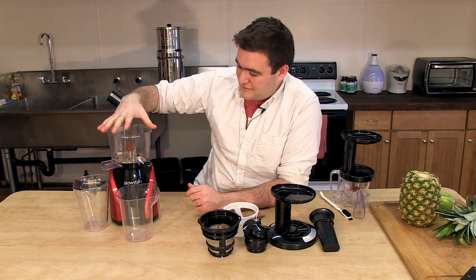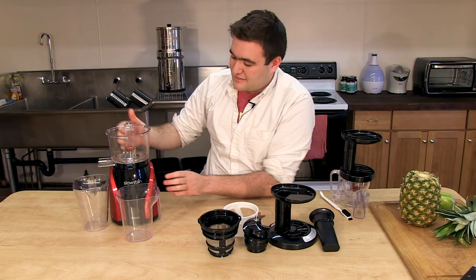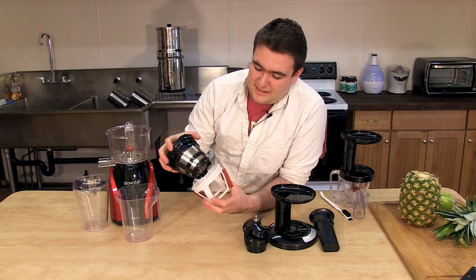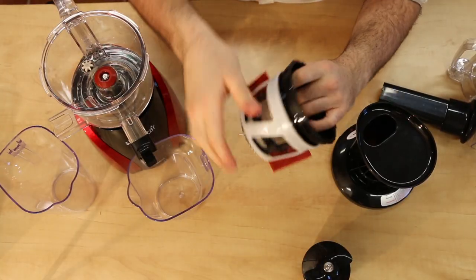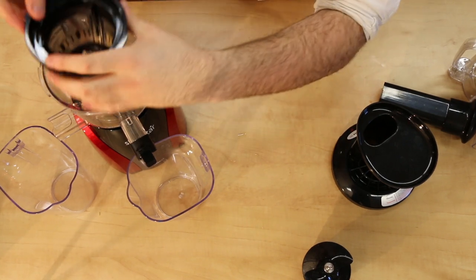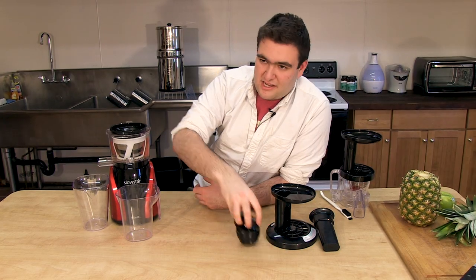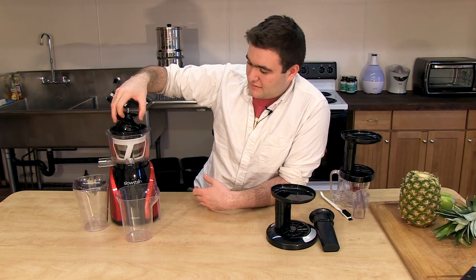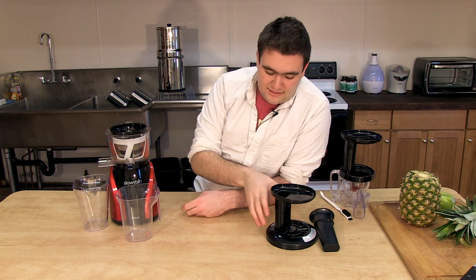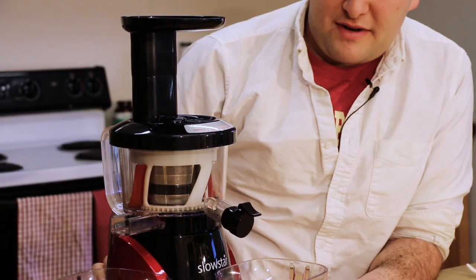The reassembly is really simple. This places on the juicer, it latches and springs into place. The screen goes inside the paddle. Then you line up the white dot here with the white dot on the base. That's in. The auger slides right down, a little twist latches it. The top goes on, it twists, and now this is ready to go.